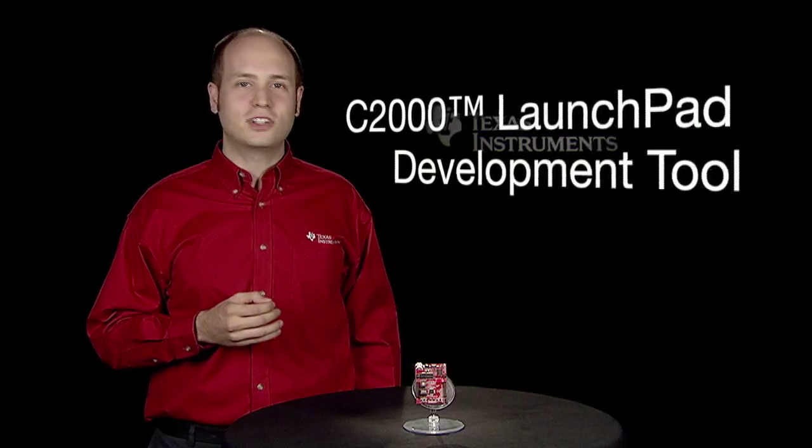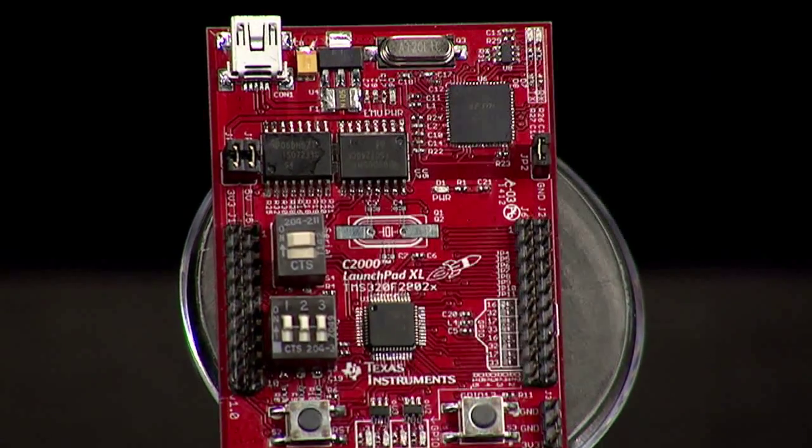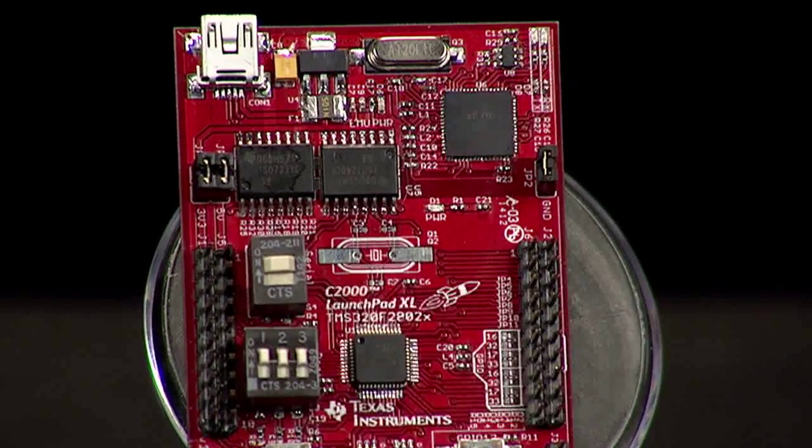Hi, I'm Trey German, C2000 Applications Engineer, and today I'm excited to introduce to you the C2000 Launchpad Development Tool. The C2000 Launchpad is a complete development kit that includes all the hardware and software needed to start developing real-time control applications. The C2000 Launchpad is a great introduction to both the world of microcontrollers and the C2000 family of devices.